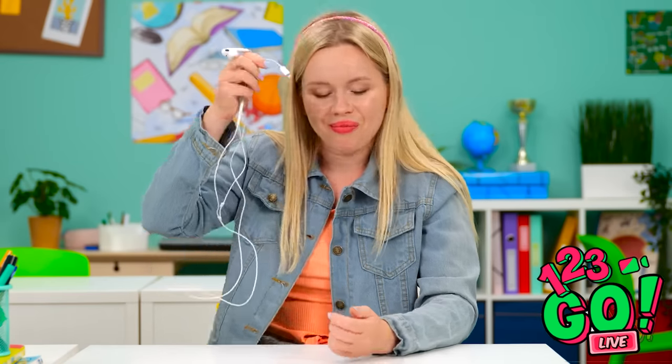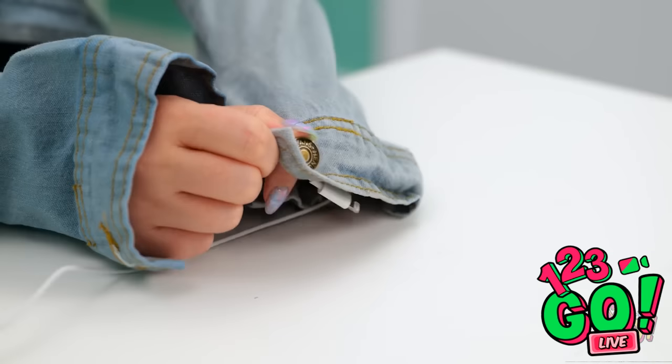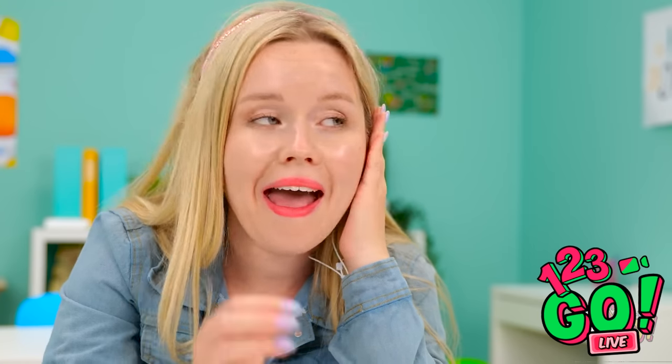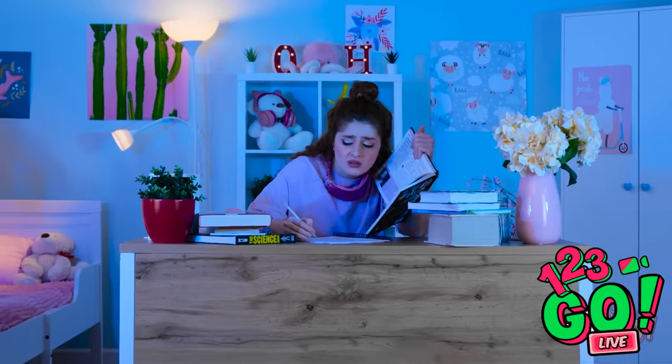Where does she go? She must be around here somewhere. This is pretty peaceful. Wait — hey, bestie! Why are you back here? There's no escape — I can't get rid of her. She's everywhere. Wait a minute — I think I know what to do. I just need these earphones.